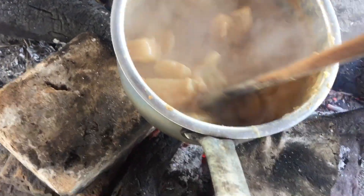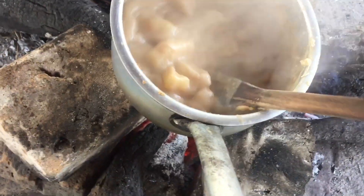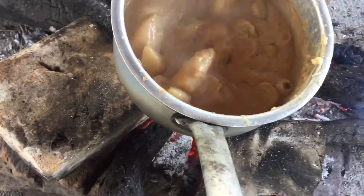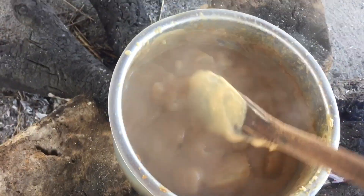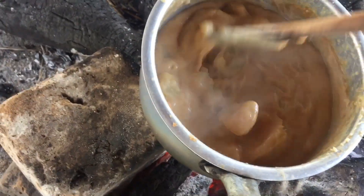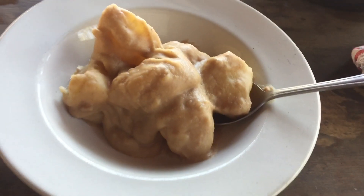I've been stirring it for about five minutes to let it boil down, and it has. It looks yummy and I am super excited — doesn't it look amazing? It looks scrumptious!